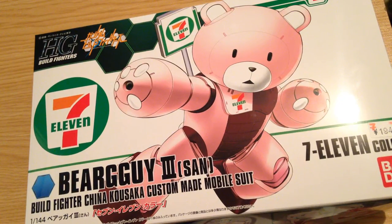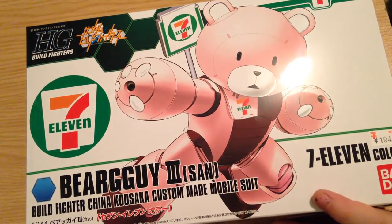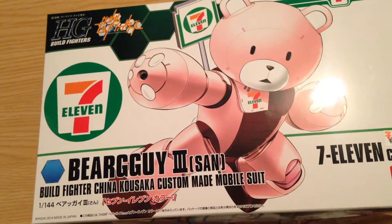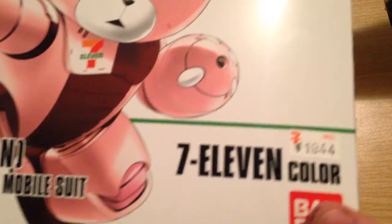Minna-san, konnichiwa. This is David doing an unboxing of the exclusive 7-Eleven Bear Guy San. This is the Build Fighters Chinakosuka custom mobile suit. You may be familiar from Build Fighters with the standard brownish edition of this kit. But this is an exclusive from 7-Eleven — 1,944 yen, about $18, give or take.